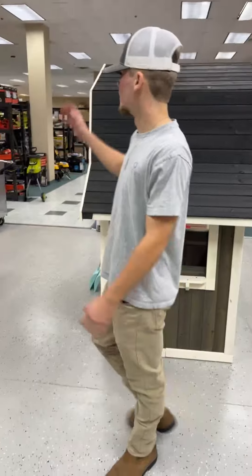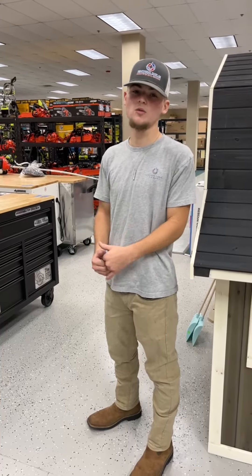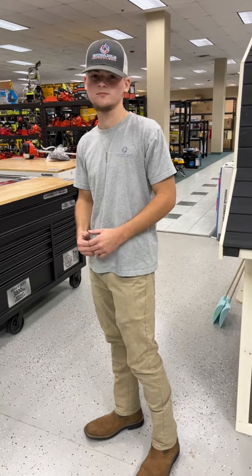Guys, we have tons of good stuff and our shelves are looking beautiful right now. We're going to try and get everything out from this truck. If you have any questions or would like us to put anything on hold, please give us a call — we'd be more than happy to help. We hope to see you all in store. Thanks!